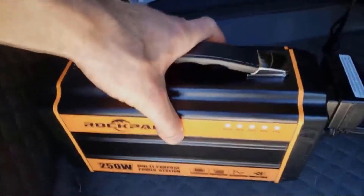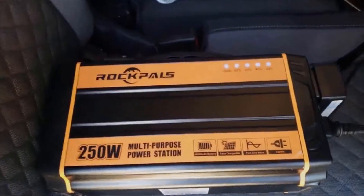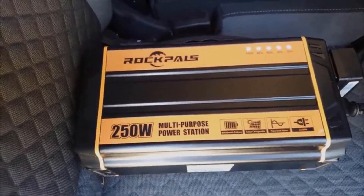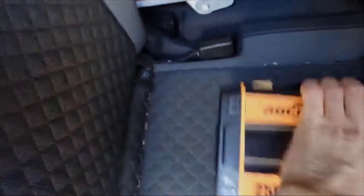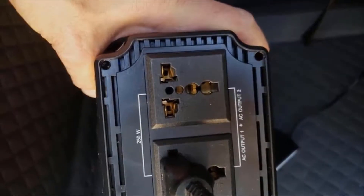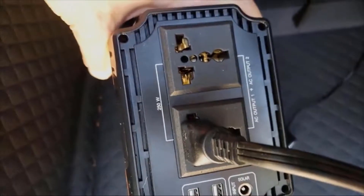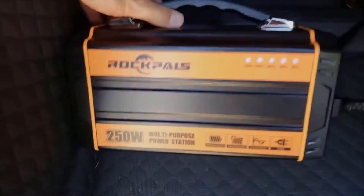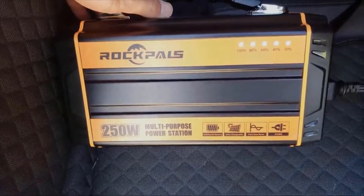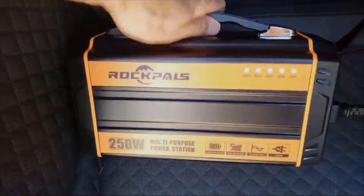I feel like I can put it anywhere — I can store it under my car seat and keep it out of the way. I definitely recommend this. It seems like good quality, good build, with a nice sturdy handle. On the back it's got the European-style plug format so you can use whatever kind of plug you need, and I've had no problem plugging in all my American devices. That's it — the Rockpals 250-watt multi-purpose power station.